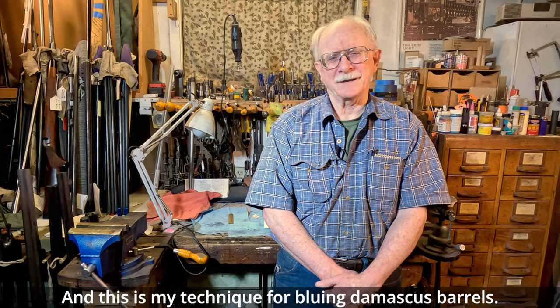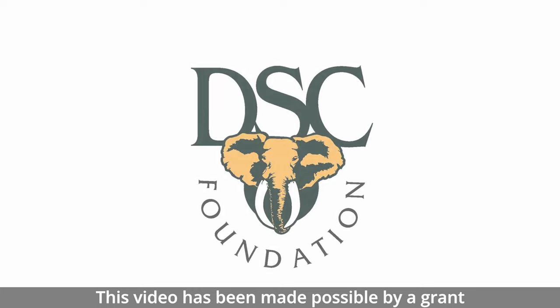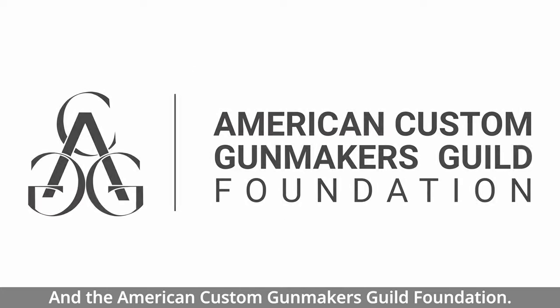This is my technique for bluing Damascus barrels. This video has been made possible by a grant from the DSC Foundation and the American Custom Gun Makers Guild Foundation.